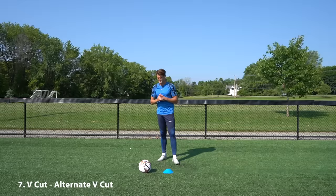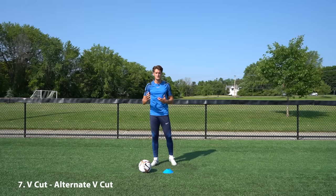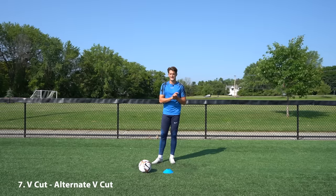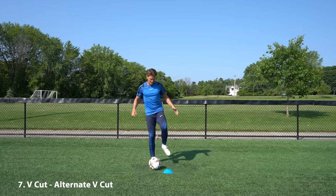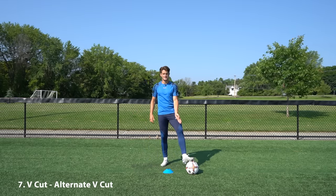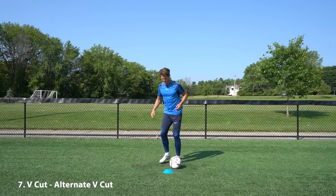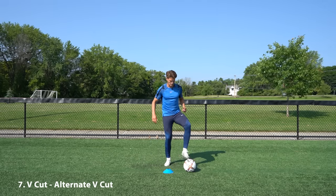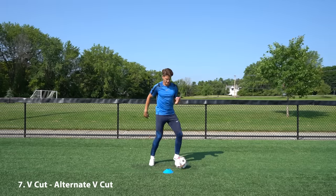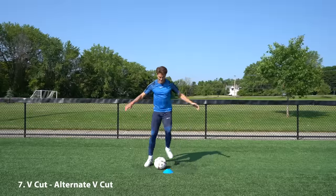Moving into the next exercise, we've already worked on the V cut and the alternate V cut — now we're going to combine the two movements in one exercise. Starting with our inside leg on the ball, we drag it back towards us at 45 degrees, use the inside to push it to the opposite side of the cone, then use that same foot to drag it towards us, exchange feet, and go back to the start. So it's V cut, alternate V cut, V cut, alternate V cut. Go for 30 seconds one side and then 30 seconds in the opposite direction.